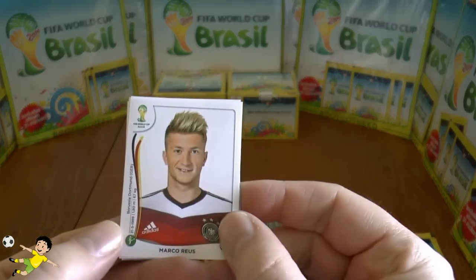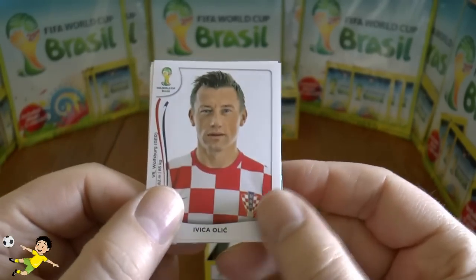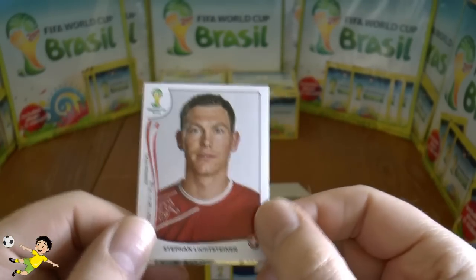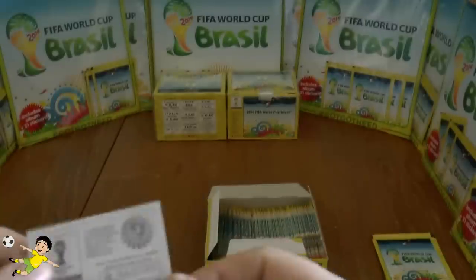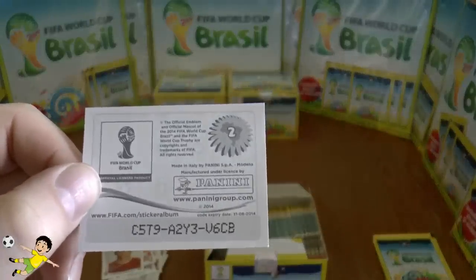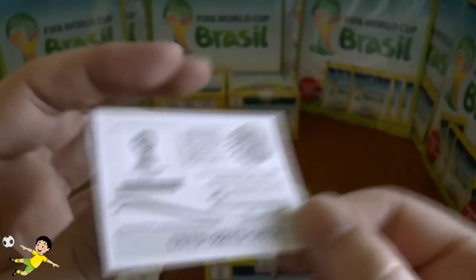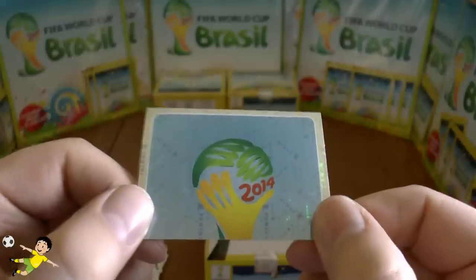Next up: Marco Reus, followed by veteran Ivica Olic, then Kim Shin-wook, and the fantastic right back Stephan Lichtsteiner of Switzerland. There's also a code on the back here — if anyone wants to use these to complete their online collection, feel free. It's got an expiry date, so good luck if you use it.